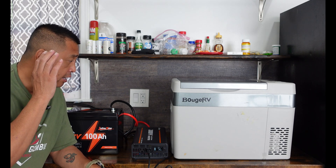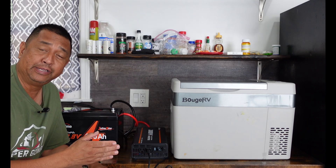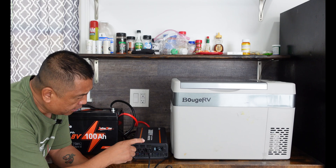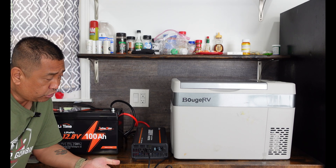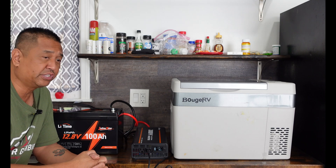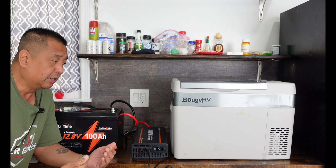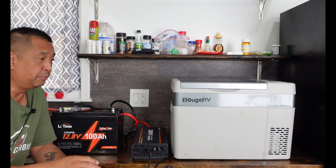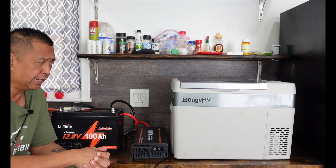Here we are four hours later and the Bougerv refrigerator is still going strong. In fact, it's at 39 degrees, so the drinks in there are ice cold. The cool thing is the battery status indicator for the LeeTime battery is still showing a full charge with only 35 watts of output. That tells me this battery would power this thing for days. I'm not going to run through five, six, or seven day testing — this was just a short video to show you that this kind of setup could be very beneficial.